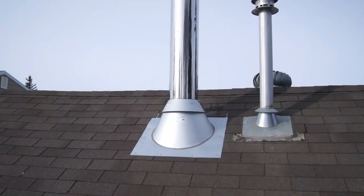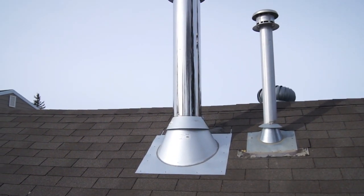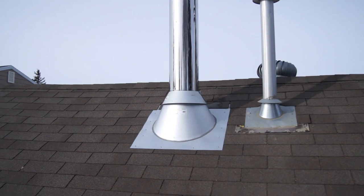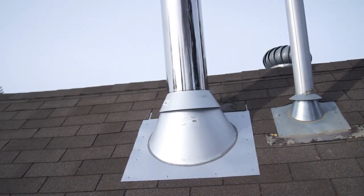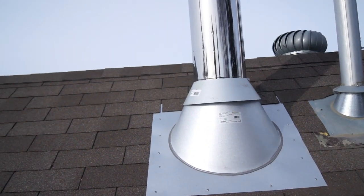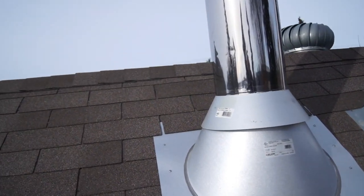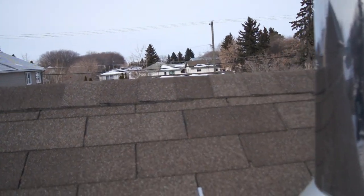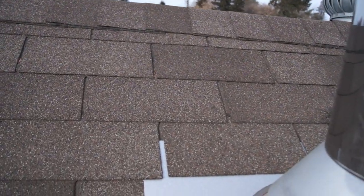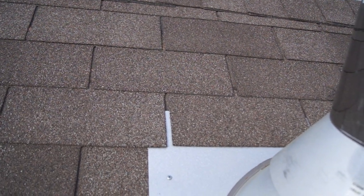Above the roof, start by looking at the flashings. Check the storm collar to make sure it's caulked to the chimney, and make sure the flashing is up under the shingles far enough that it won't leak. In this case, the top edge of the flashing is not below the shingle, so this could leak.